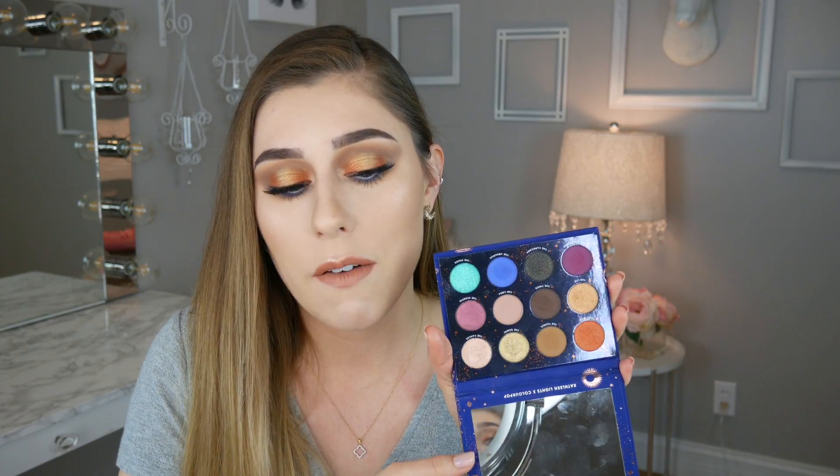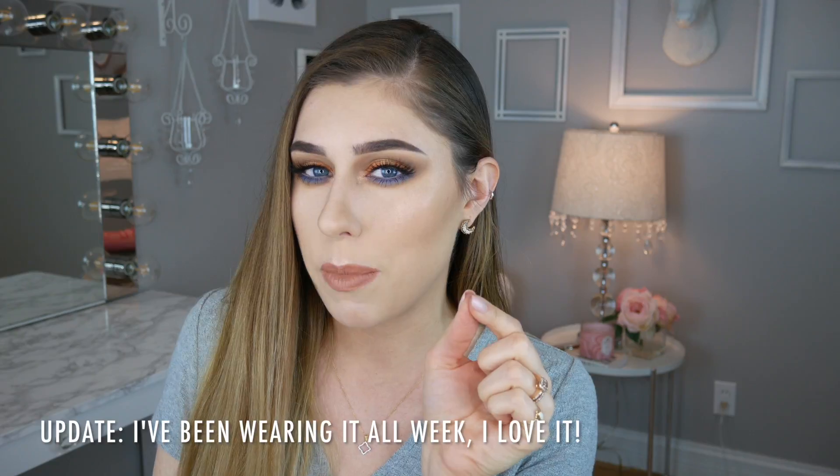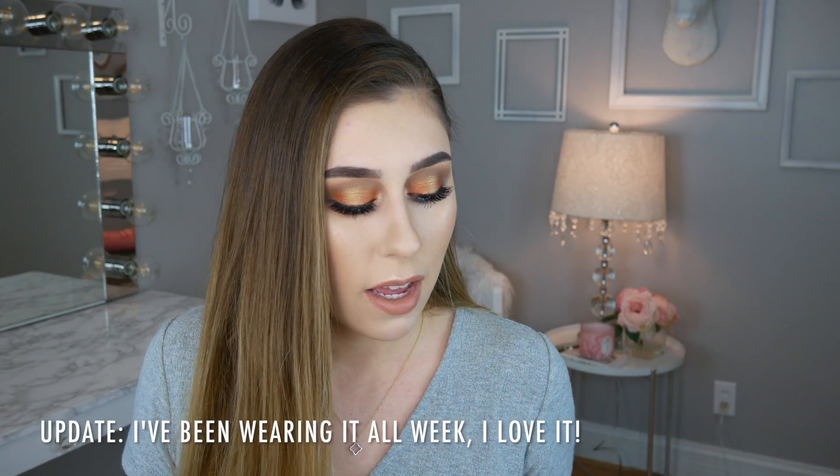Kathleen did a really nice job with the concept and layout of this palette. I also really enjoyed the highlighter — it's very beautiful with a peachy undertone, just a little dark for my fair skin tone, but I'd definitely get good use out of it. I hope this review was helpful. If you're not already subscribed, make sure to subscribe before you leave. Thank you so much for watching — I hope you have an awesome week and I'll see you in my next video!